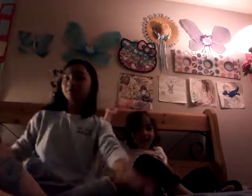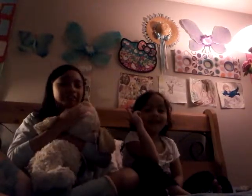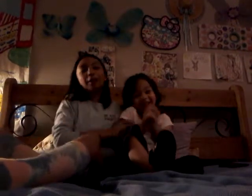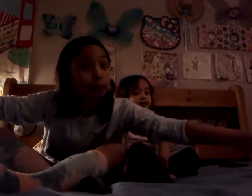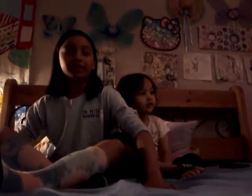Hi guys! Today we have a 'What's in the Backpack' challenge. There will be something put in my backpack for the first day of school. We will open whatever's inside.